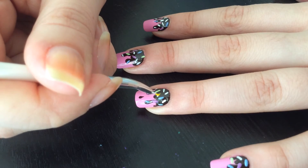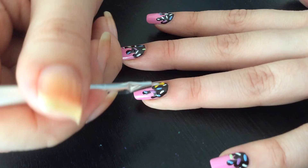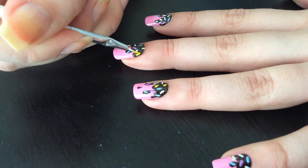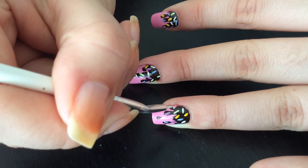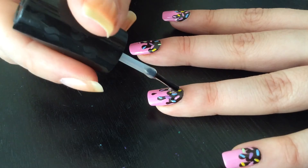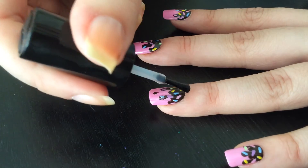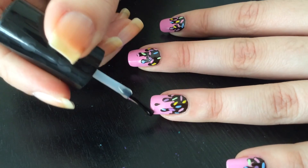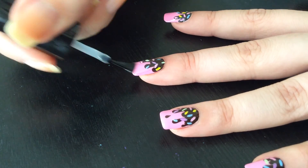Then I'm gonna take this light green and do a couple of sprinkles with that one. Then I'm gonna take yellow. You can actually use as many different colors or as few as you like, or you can leave them white. Then I'm gonna take the same pink and do a couple of sprinkles in pink.